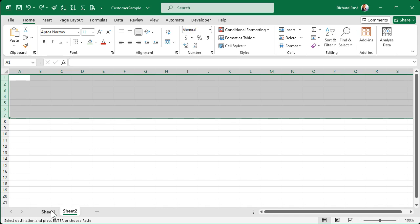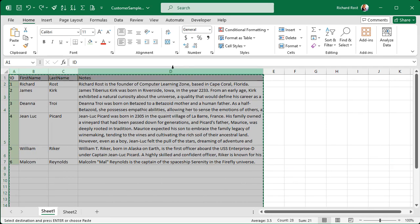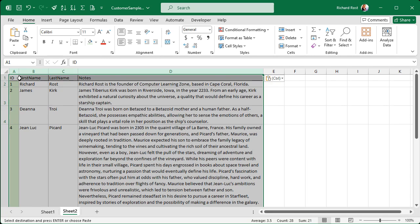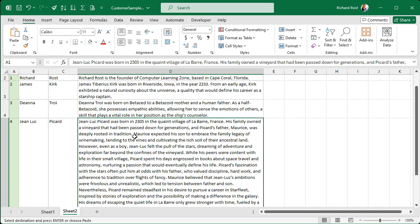How about if we try copying the columns? Let's select the columns A through D, Control+C. Come over to sheet two and paste those in. Now I got the column widths, but I didn't get the row heights. It's trying to fit everything — and as you can see here, Jean-Luc's really big. I don't want all that. I just want the first five rows of text. Undo that.